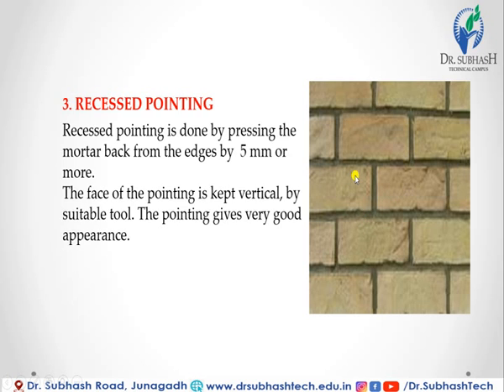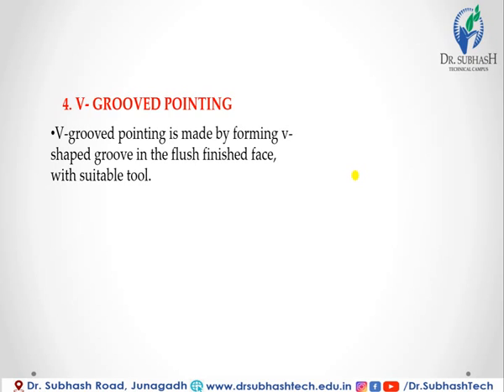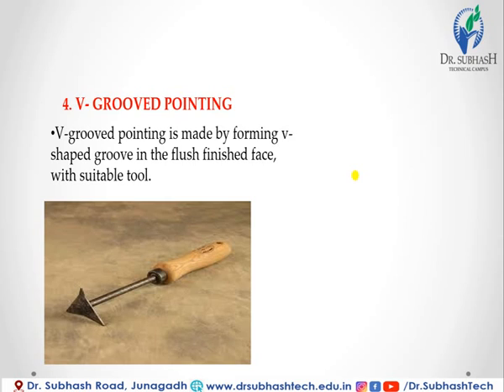In V-grooved pointing, the joint is made by forming a V-shaped groove in the flush-finished face with a suitable tool.